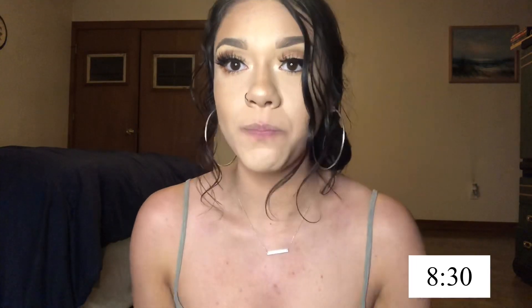Hi guys, so it is eight hours later — I'll put the time somewhere right here. I haven't looked at it all day and I haven't touched it up at all. So I got my mirror right here and I'm going to just examine it. I honestly don't see any oiliness at all. Let me get up close and let you guys take a look.